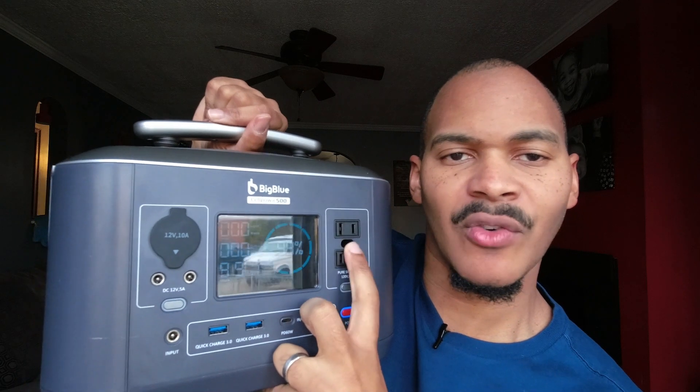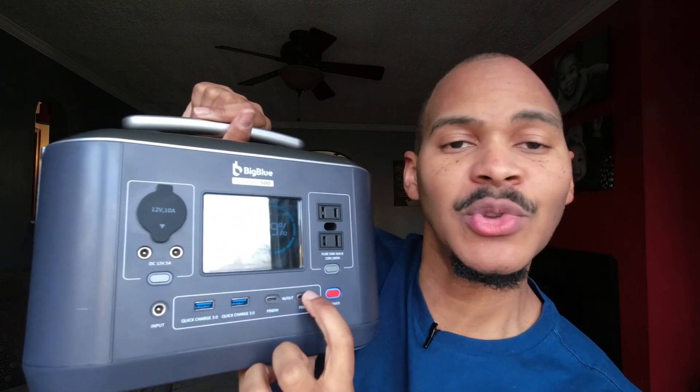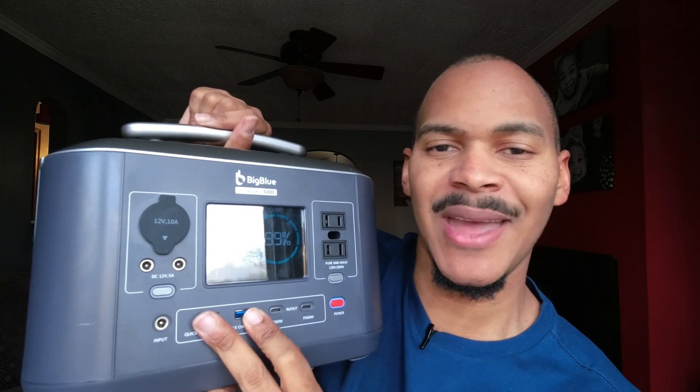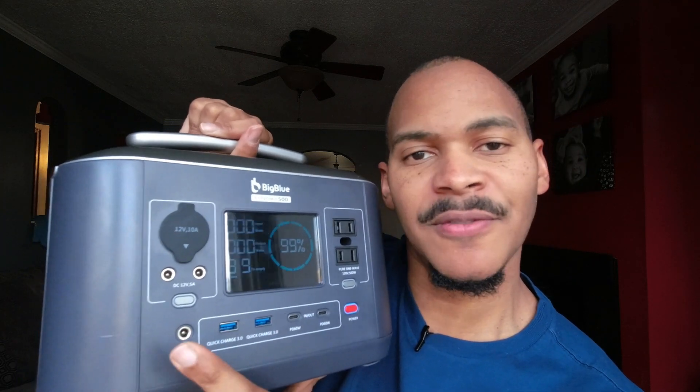It has two AC outlets that share a ground port. It has two USB-C ports and two quick-charge USB-A ports.